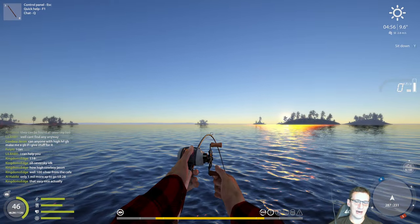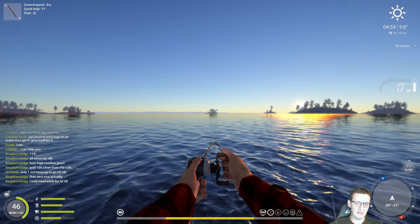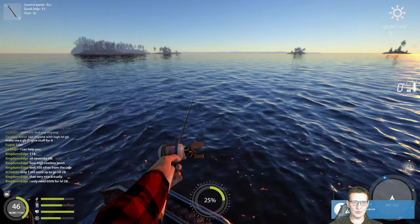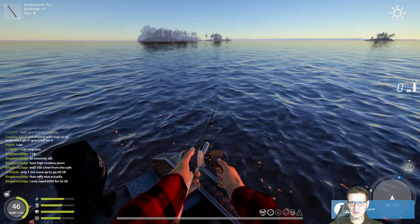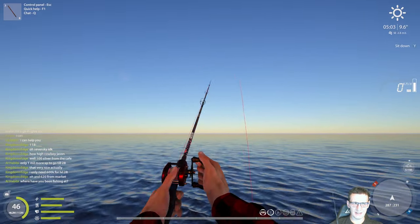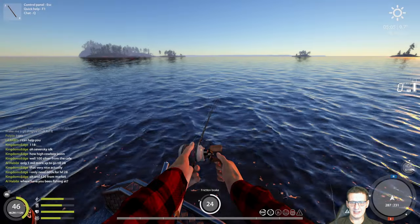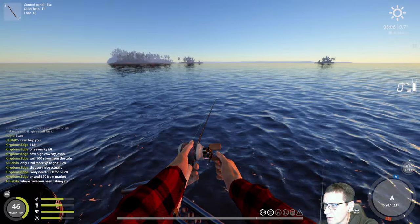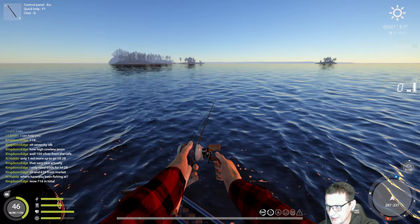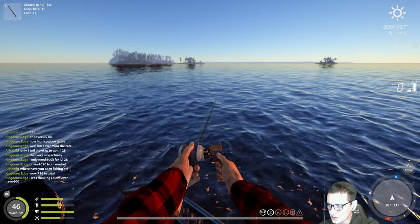Now you can see how this technique works and what it's like to have a reasonable bite rate fishing like this. That's two red char — really nice. And as we expected, the side with the smaller leader and smaller hook size is getting the better bite rate. The larger leader and larger hook size is still catching fish, but definitely getting a slower bite rate.